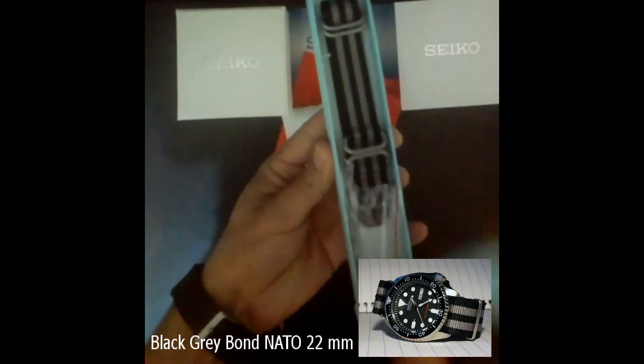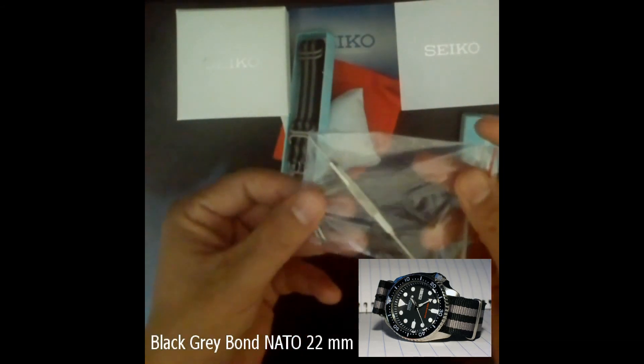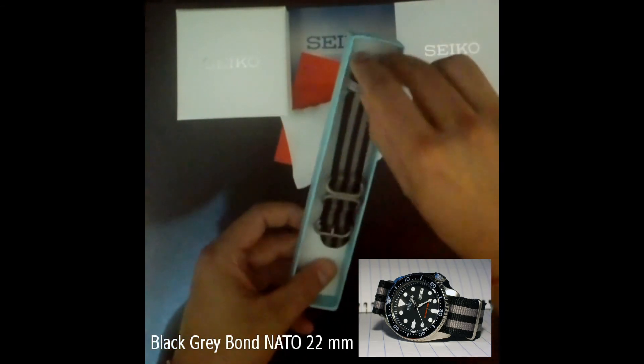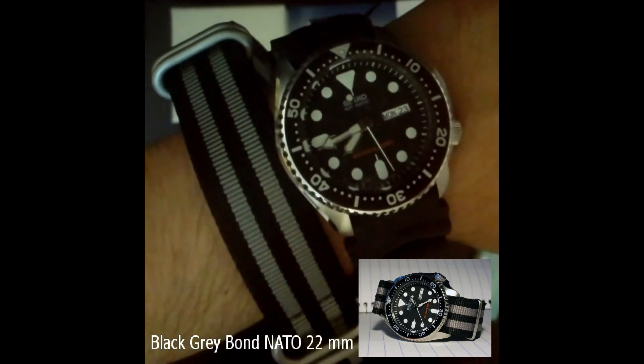I wanted to customize my 007, similar to the picture shown at the bottom right of the screen, so I got a 22 mm NATO strap for just seven dollars. The watch is the perfect combination of style and efficiency, and at this price you won't find many competitors. The SKX 007 is a modern classic and a must-have. Thanks for watching.